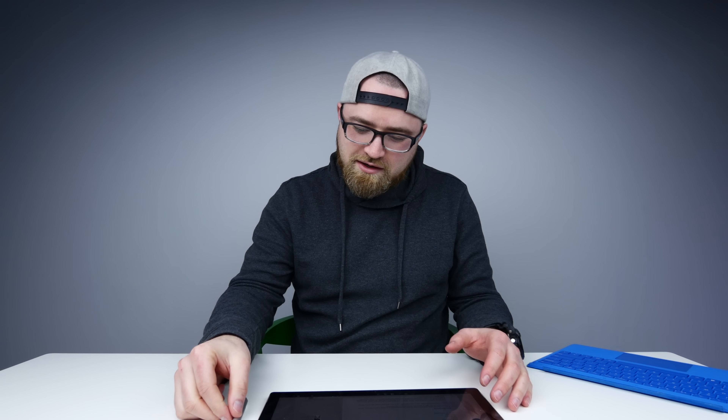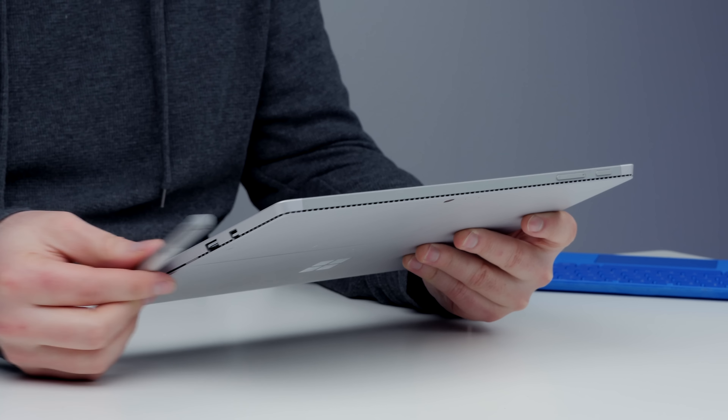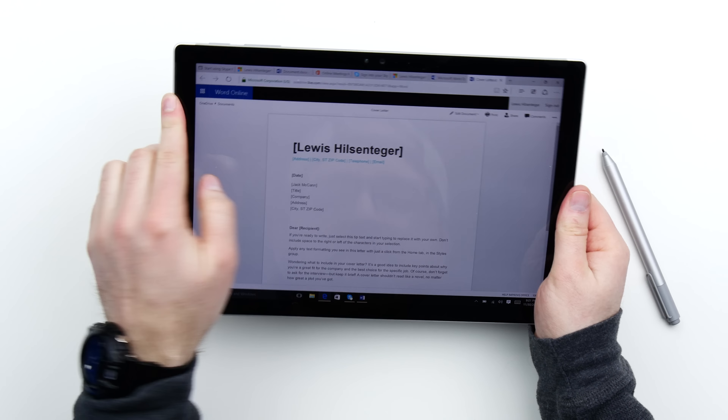Let's try this out right here. It doesn't only have to attach to one side either. You see how much fun I'm having here — maybe you're left-handed. You've also got forward-facing speakers.